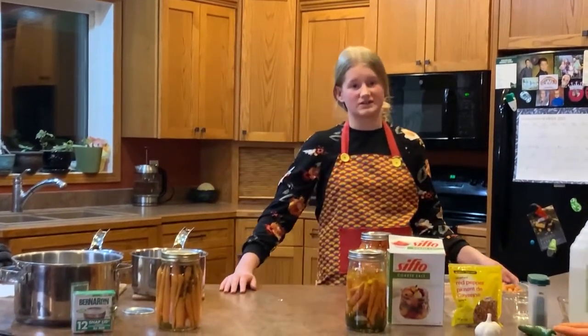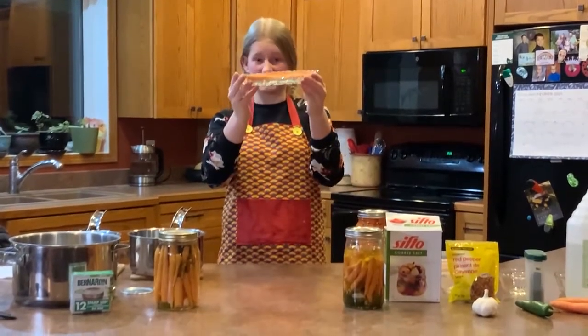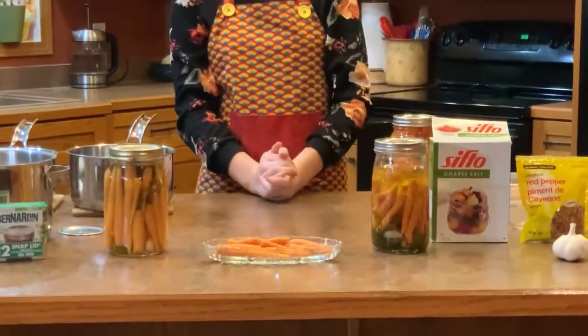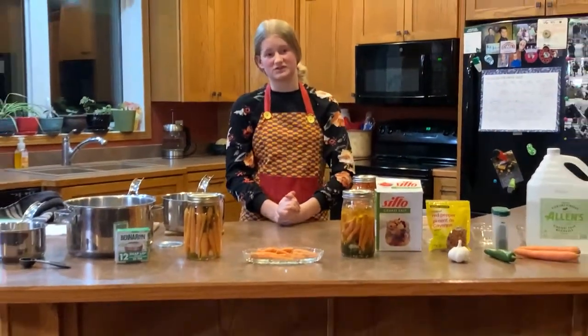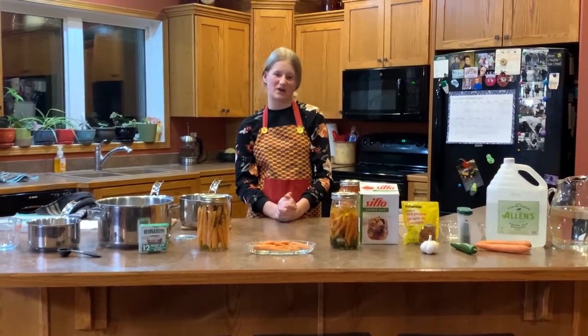Pickled carrots are a great side dish for any table or to eat just as a snack. They don't usually end up in a nice dish like this — we like to eat them straight out of the jar. So to all those who are going to use their green thumbs this summer, I wish you quick germination, rain, and a bountiful harvest.